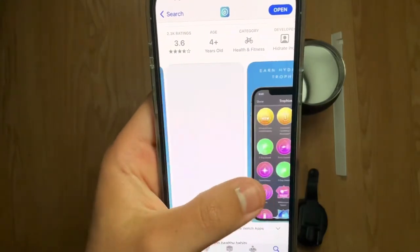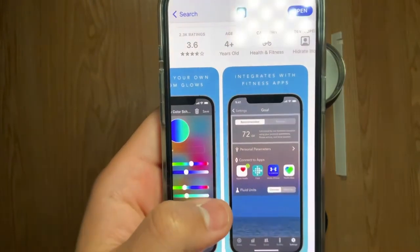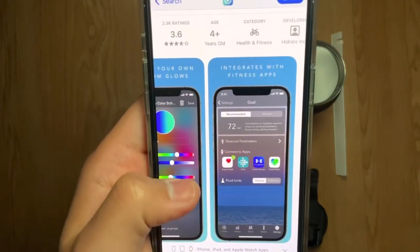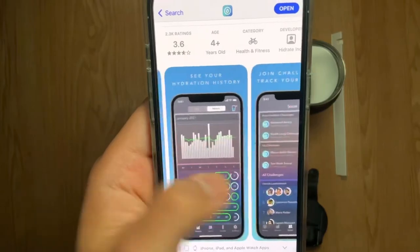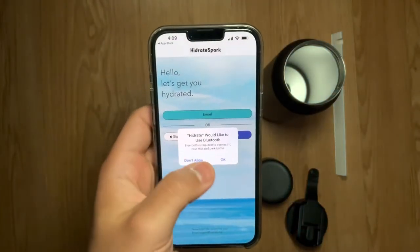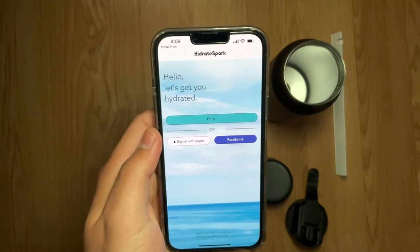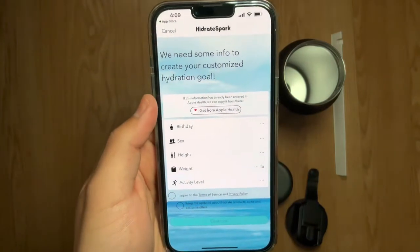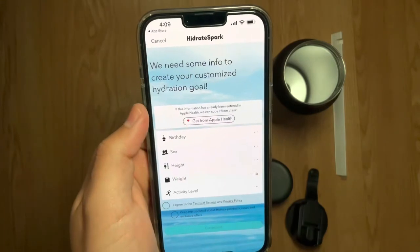You can earn trophies, create custom glows, and it integrates with Apple Health, Fitbit, Under Armour, and other apps. You can join challenges and track your friends' progress. You'll be prompted to allow Bluetooth so it can connect with the puck. I'm going to create a profile with Apple, and it will pull info from Apple Health to create a customized hydration goal.